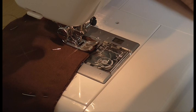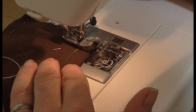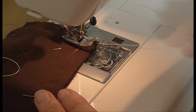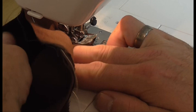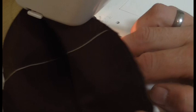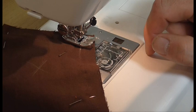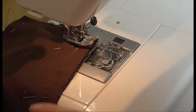Lift your presser foot up again but still with the needle down. On the right hand side bring your thread around and tuck it in where you put the thread on the left hand side — tuck it all the way through the fabric. You should have two ends of thread here and here, and if you pull them they're against the needle; you can actually see the needle move. Bring them down so they're out of the way, drop your presser foot, and check it's nice and tight.